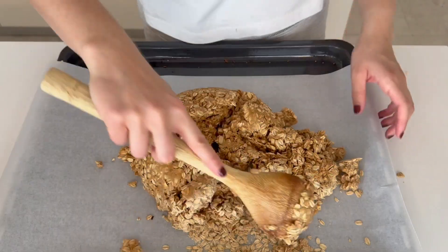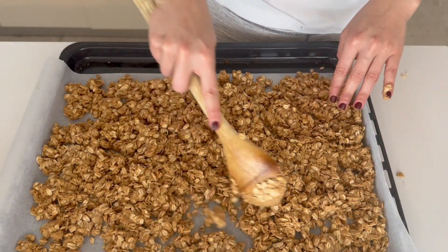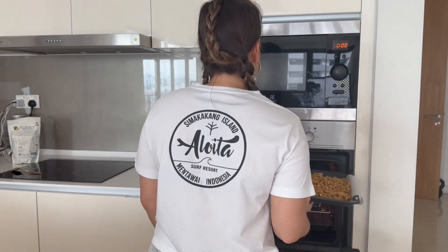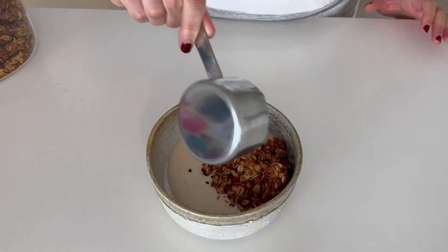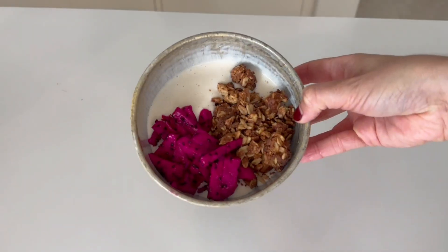Spread the mixture evenly over a baking-paper-lined tray, then place in the oven and bake at 180 degrees or 350 degrees Fahrenheit for 20 to 25 minutes. Make sure to take the granola out at 10 minutes and evenly toss it around so that it bakes evenly through. I like to serve it in the mornings with some yogurt and some fresh fruit. I'll link below some of my favorite yogurt recipes as well.